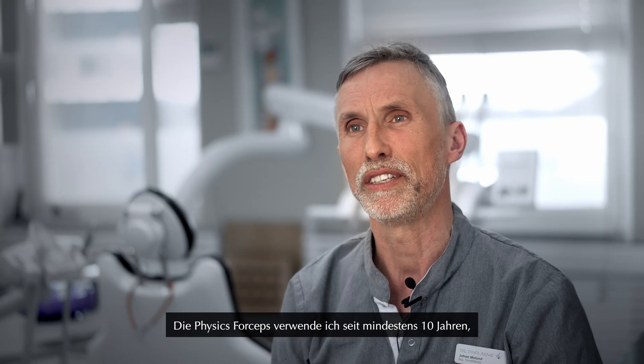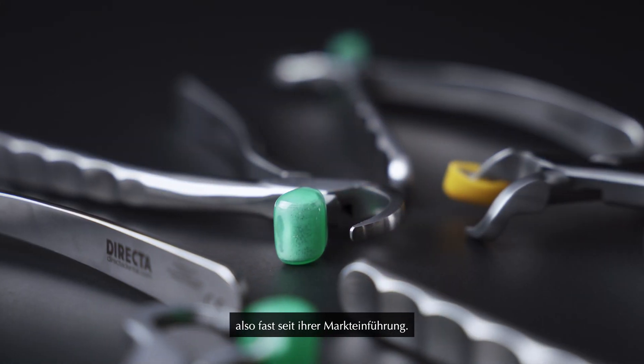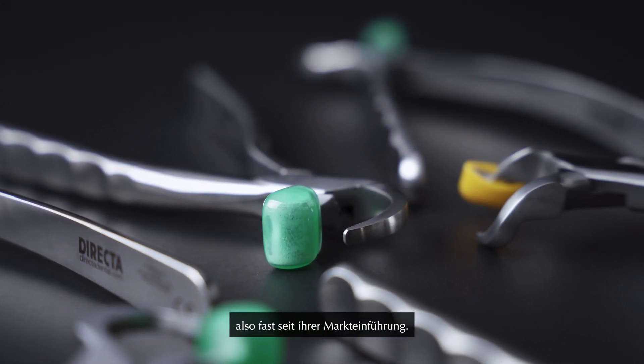I have been using the Physic forceps for at least 10 years, almost since they started coming out.